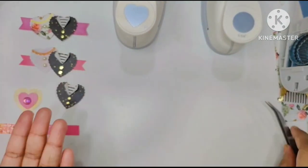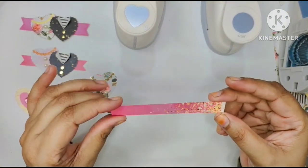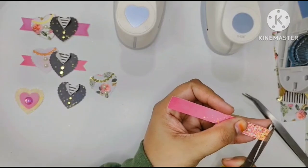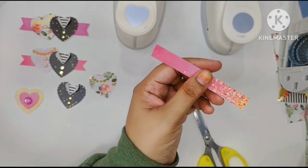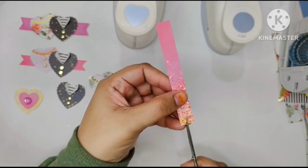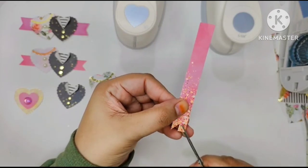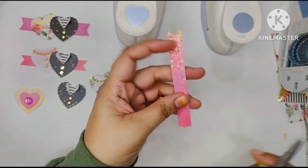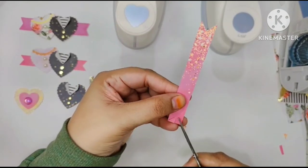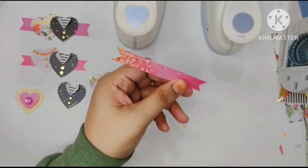If you want, you can use the embellishments as-is, but if you're like me, you can take it one step further and add it to a fishtail banner. For the fishtail banner, all you need is a strip of paper around half an inch wide — you can always go broader if you prefer. I actually have a die, but I find it easier to just use scissors. I make a small snip in the center of the strip, then the same on this side. If it looks uneven, you can always go and fix it.